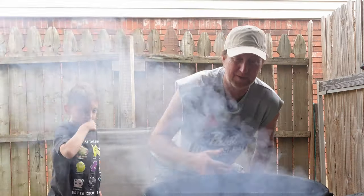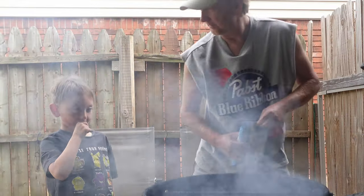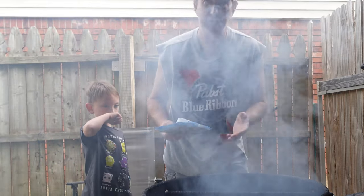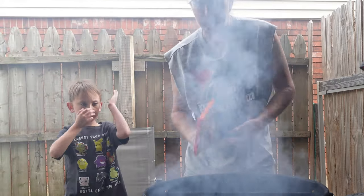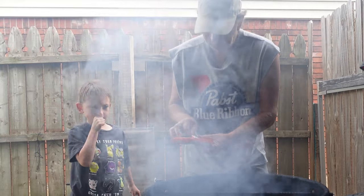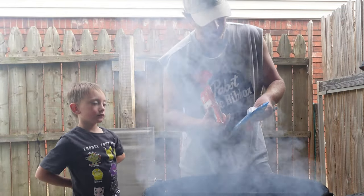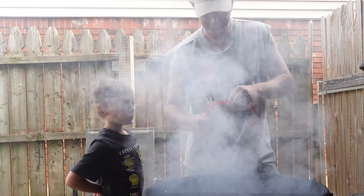Honestly, I don't know what's going to happen — I've never done smoked cookies before. I think they'll turn out really well. The package says to place cookie dough two inches apart on an ungreased sheet — well, we already messed that up since we greased it. This one says bake 14 to 18 minutes, the other says 10 to 14, both at 350 degrees. Let's give it a try.